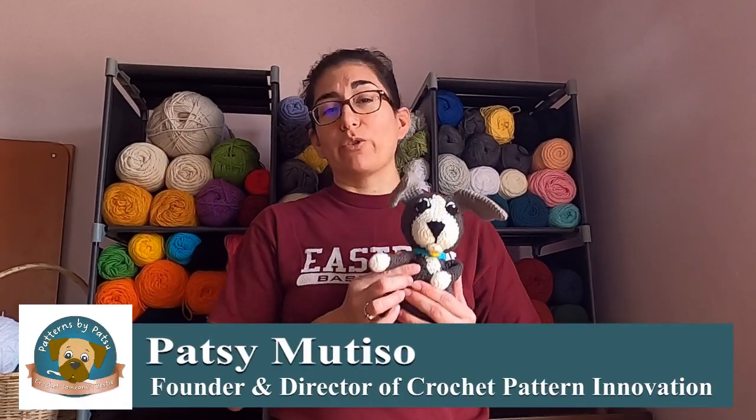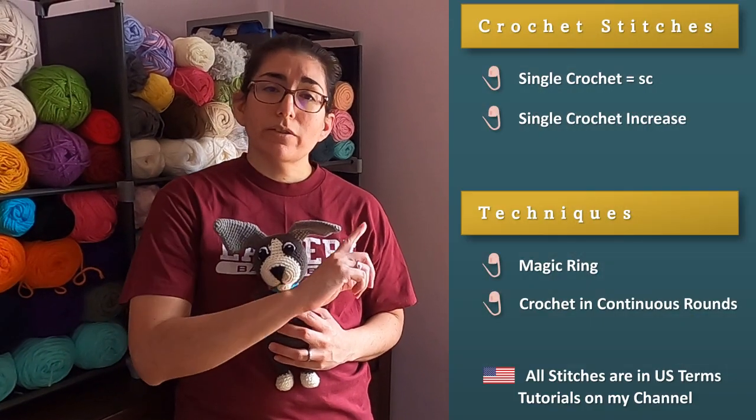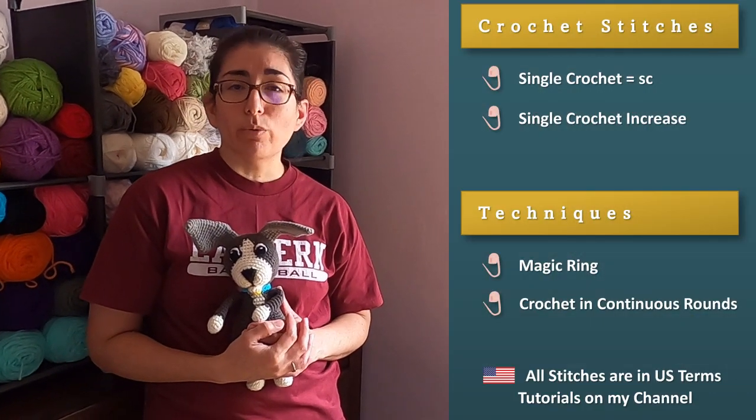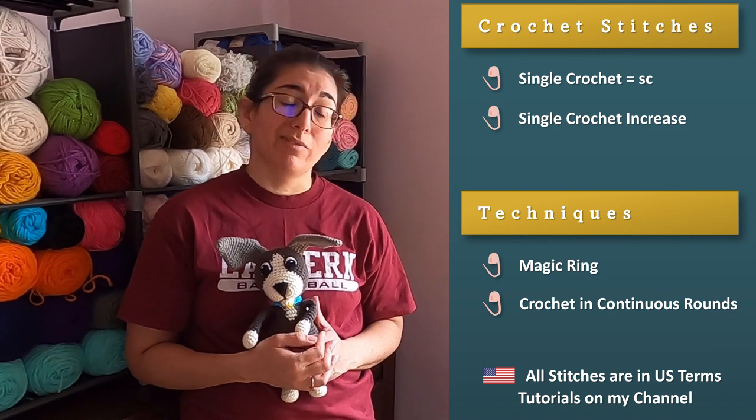If you're following along with my tutorials to crochet this little guy, today we're going to be making the nose. We only have a few rounds to crochet here. Here's the list of stitches and techniques that we'll be using, and materials are always listed in the description. So now that that's out of the way, let's get crocheting.